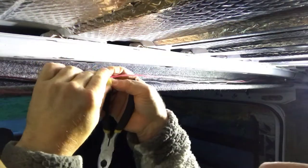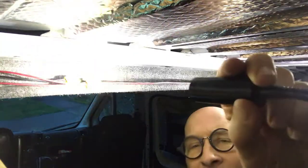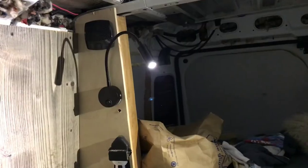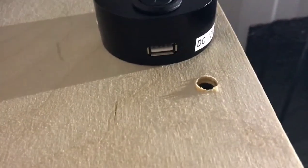Then you fold this guy over it and clamp that gate over it — it pierces the wire and makes contact. Let's see if we have power. We do! Yay! The reading lights are now complete. Another cool thing about these reading lights is they're also USB chargers.